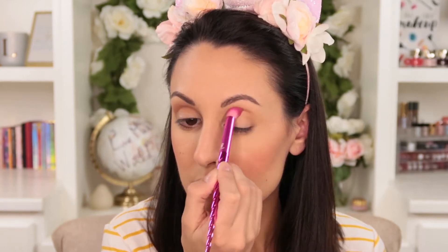Next you've got three different eye brushes in the set. I did the look I'm wearing today using only these three brushes because they're all really soft, versatile, and easy to use. First you have the crease brush, which I used to apply a transition color into the crease of my eyes.